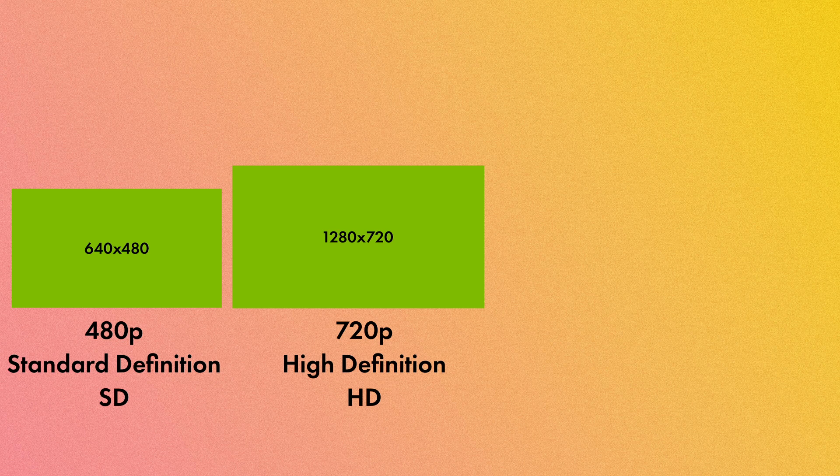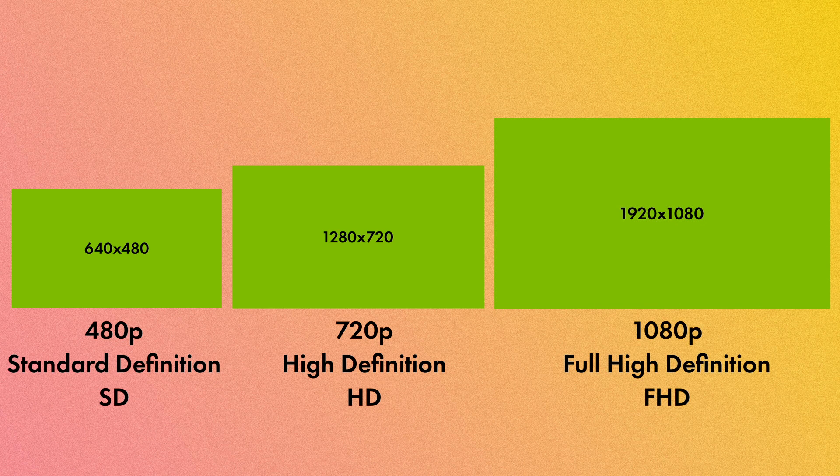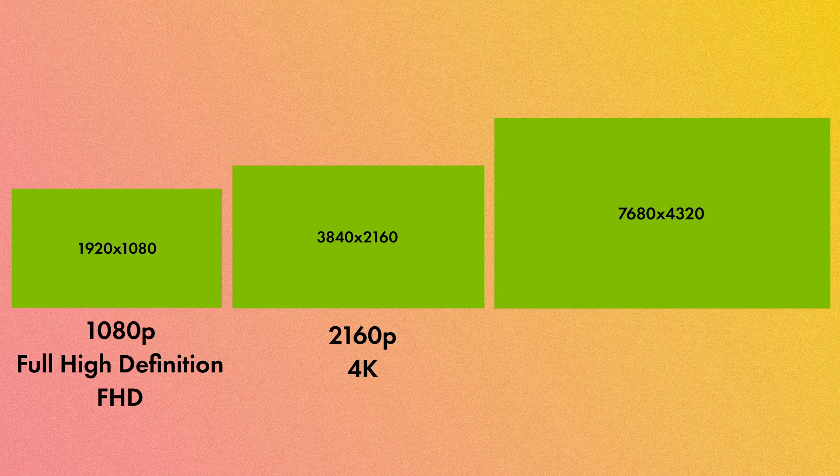Here's where we make sense of all those P's and K's. A video with 480 pixels on the short side is referred to as 480p, also known as standard definition. 720 on the short side is 720p, or high definition (HD). 1080 on the short side is 1080p, or full HD. As sizes get bigger, instead of the short side we refer to the long side: 3840 on the long edge is nearly 4000 pixels — we call that 4K. And 7680 on the long edge is nearly 8000 pixels — that's 8K. Today, 480p is considered fairly low resolution. In the next lesson on cameras we'll chat through how to prioritize which resolution you actually need.